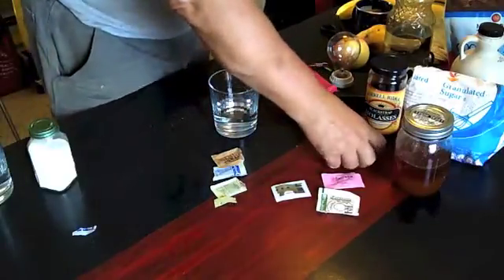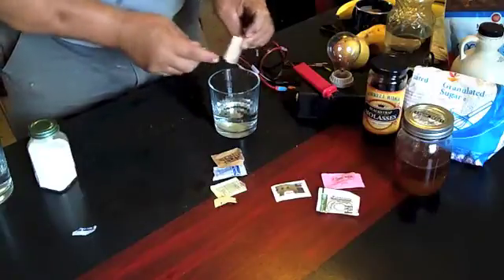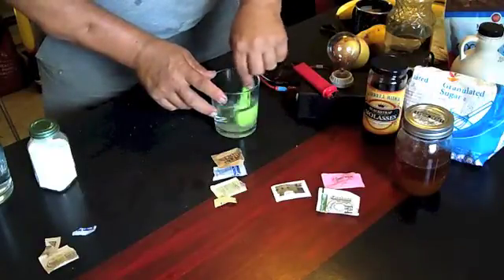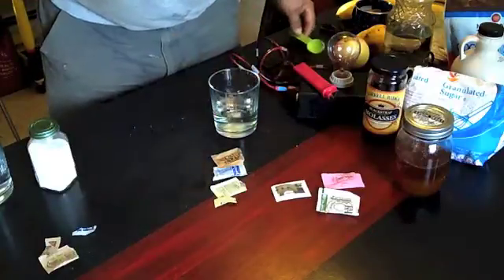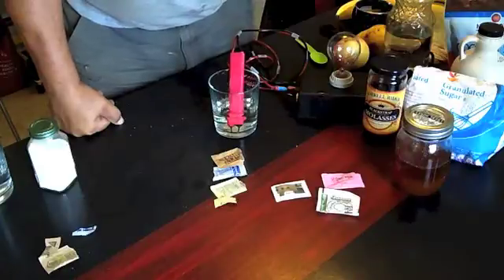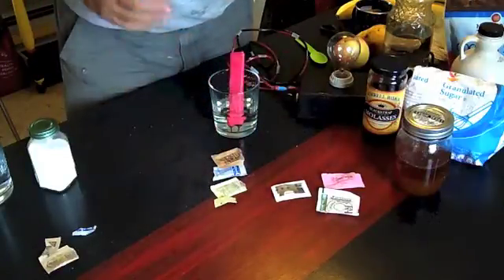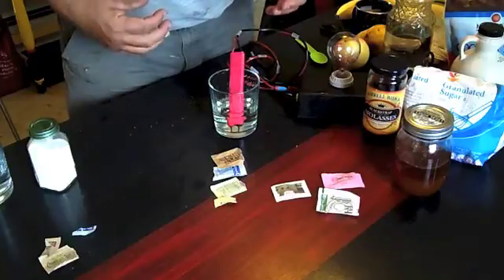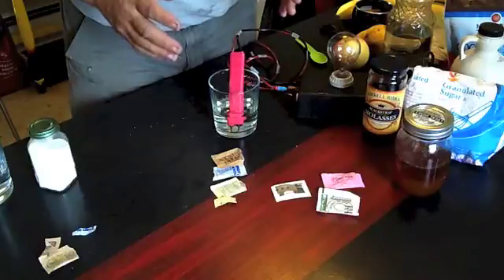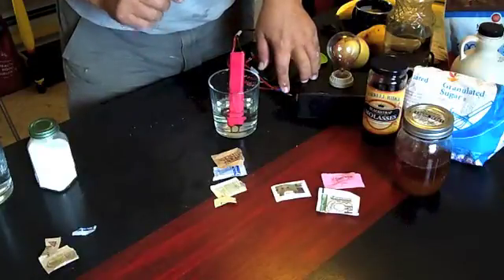Next we're going to do raw cane sugar — granulated, just like the sugar in the raw. We must remember that processed sugar is extremely acidic. And for people who are worried about cancer, cancer needs an acidic environment to live in. So the more of this stuff you're eating, the more acidity you're putting in your body. The more acidity, the more opportunity that cancer and other diseases have to get a hold of you and grow in your body. Acidity in the body is not good.